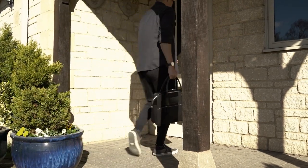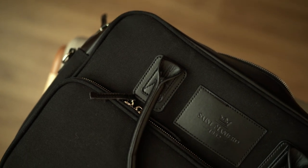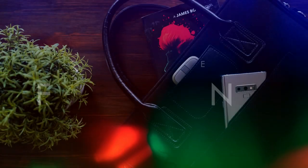For a bag that takes on a traditional laptop briefcase form factor, it rightfully earns an identity of its own. It surprisingly has a lot of depth but maintains a nice, smart, stylish look — something you want to take every day.